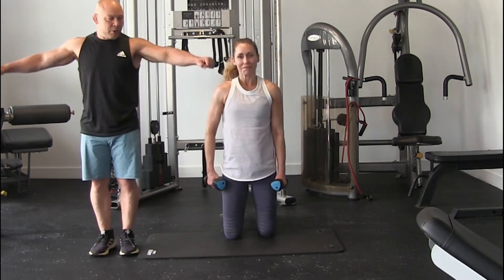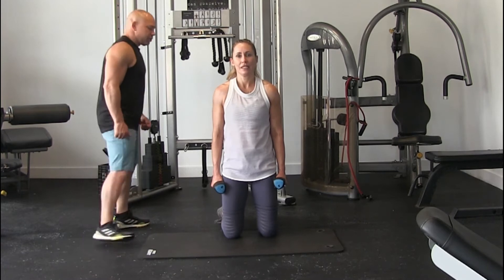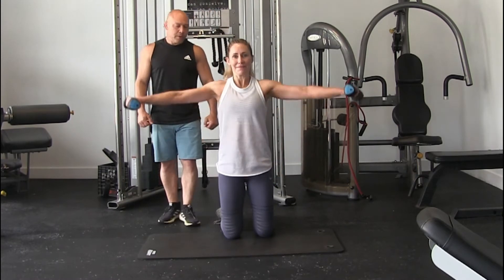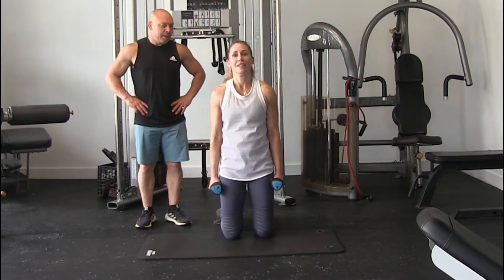Grab those. We're going to go side. When you go sideways, you're going to bring them up and then turn your pinky up just a little bit. So you're going to go up and turn the pinky up. 1, 2, 3, 4, and 5.